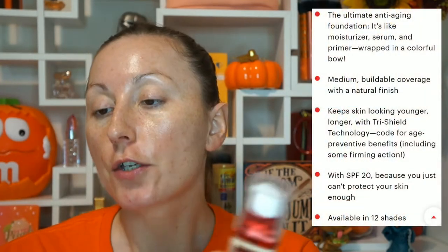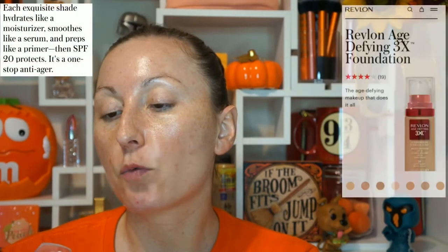Now my skin is going to come down in redness — I'm going to show that with the foundation. The foundation I'm using is the Revlon Age-Defying Foundation with SPF 20. According to their website, each shade hydrates like a moisturizer, smooths like a serum, and preps like a primer. SPF 20 protects — it's the ultimate anti-aging foundation. It's like a moisturizer, serum, and primer wrapped in one, with medium to full coverage and a natural finish.